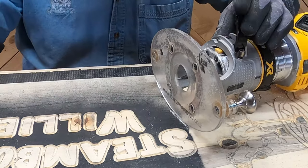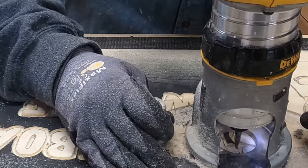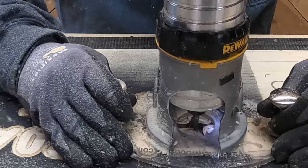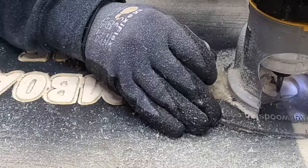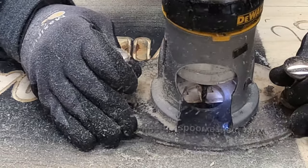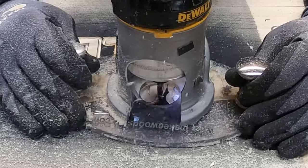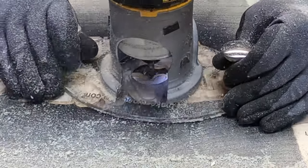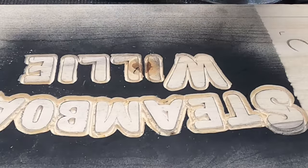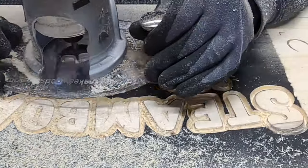Now that all the detail work is done, dad's taking that same profile bit, dropping it down to a quarter of an inch, and going around everything he just carved to give himself a little more room for the 90-degree bit. For the longest time I fought this step — I saw it as a waste of time, thinking I could get pretty close with a 90-degree bit. But the more room you give yourself, the less careful you have to be when taking all that wood out, so it actually saves you time. It's counter-intuitive, but trust me — it works so much better than trying to get really close to your letters with that wide-cutting bit.